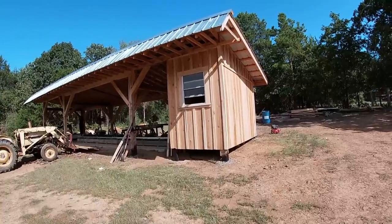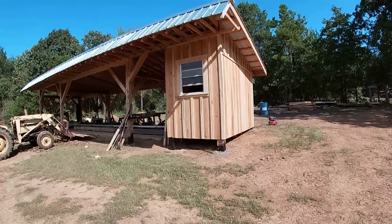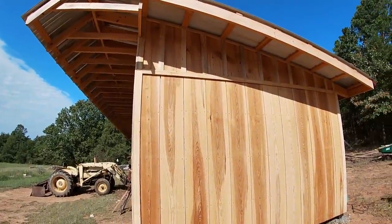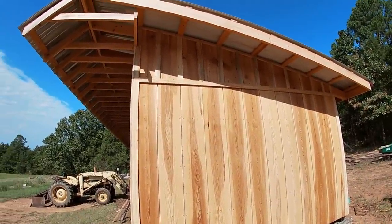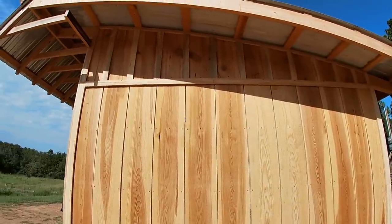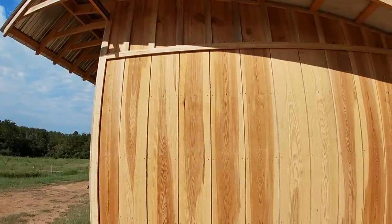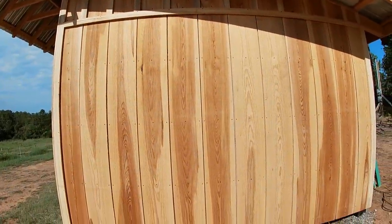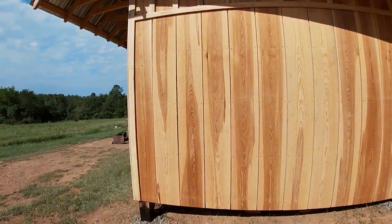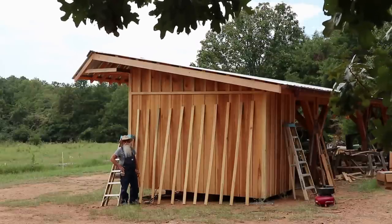I started putting the batten strips on. I went ahead and trimmed this little window out and ran the batten strips around it. I've still got this side to go, but it's in the sun and rather hot today. Earlier I got the little strips on the upper side of the water table — I put a water table up there cut on a 12-degree angle, put the upper boards down to it, and got all the screws in. As I mentioned, we put these boards up when they were not quite dry, but they are now for sure. I've got these all cut and I'm going to get them put up and be pretty close to calling this a wrap.